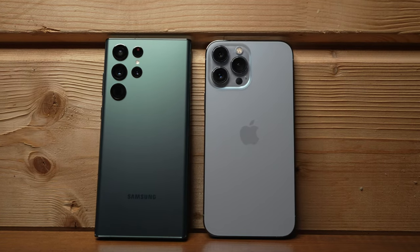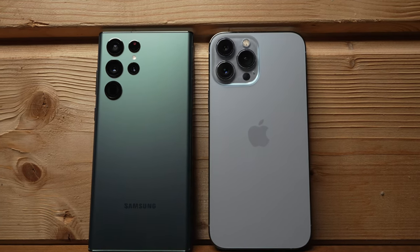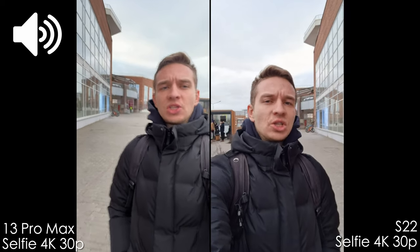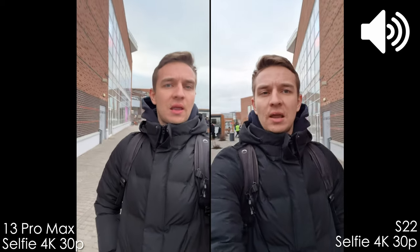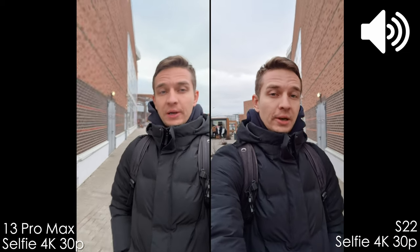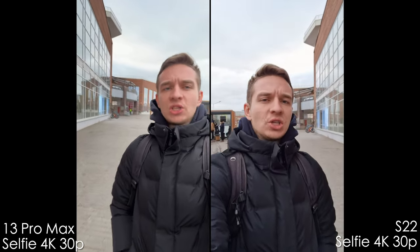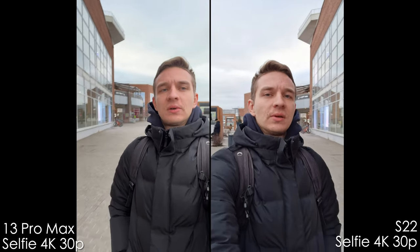Now let's have a look at the selfie camera and listen to the internal microphones. One, two, three, mic check. You'll see the dynamic range because of the sky, and overall the skin and image quality. As you heard, the iPhone has no noise reduction of sound, and the Samsung is trying to push your voice to the first place — but it occasionally makes the voice sound robotic and unnatural. In terms of image quality, the iPhone image is softer.